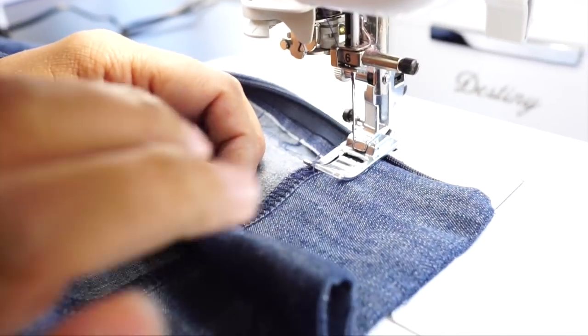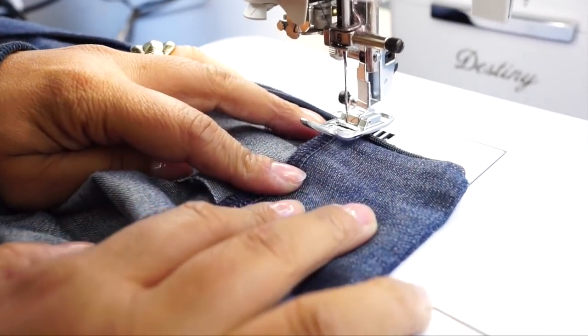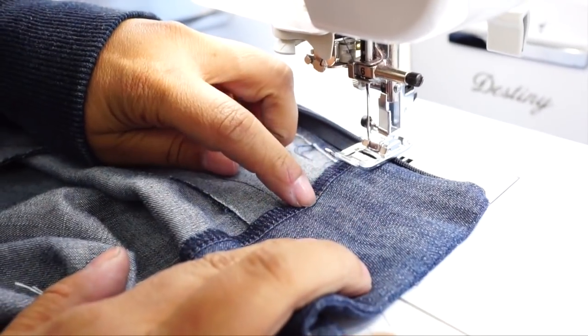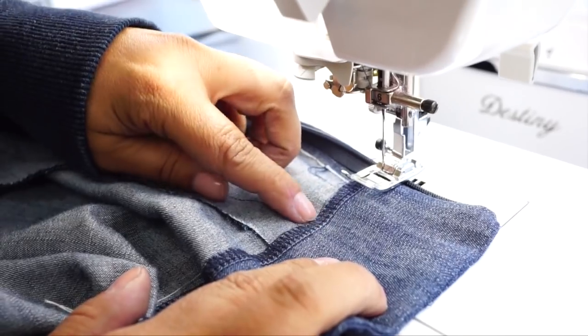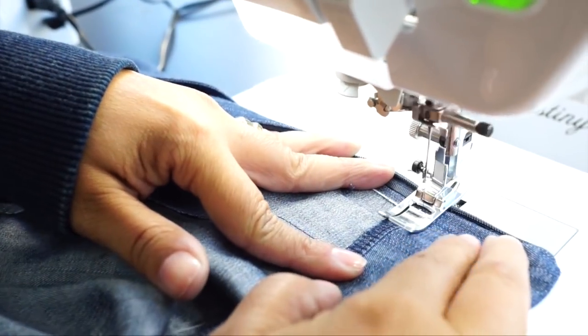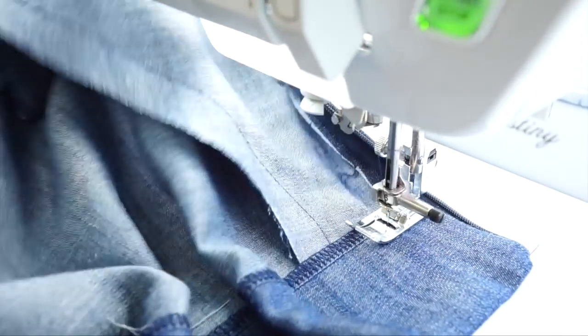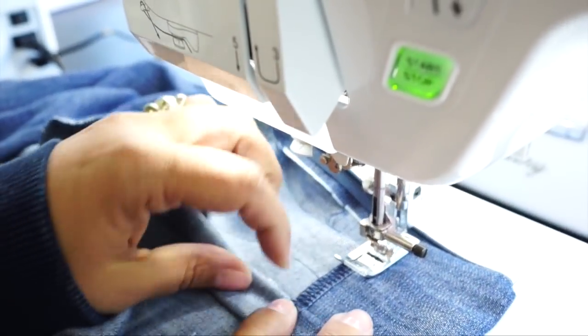Now that all our pleats are done, we're going to stitch our facing down, sewing through all layers. Follow your guide about a quarter inch or three-eighths of an inch away from the edge of your facing. When you get to a pleat, flatten it out in the center as you sew.